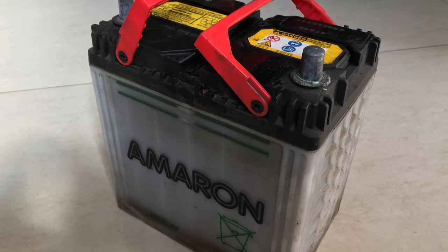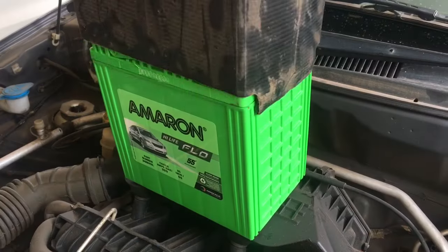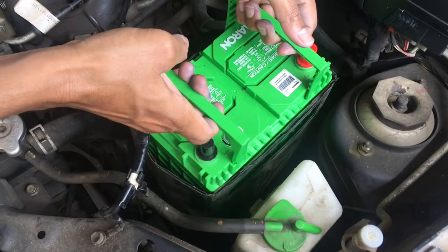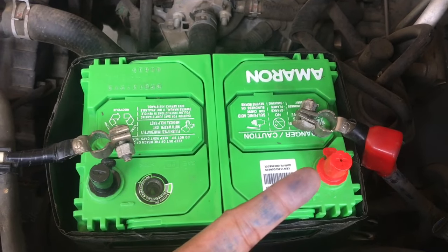Once you are done with servicing or replacing with a new one, bring it on. Install the covers and place it on the seating. Double check that the negative and positive terminals are at the correct orientation.